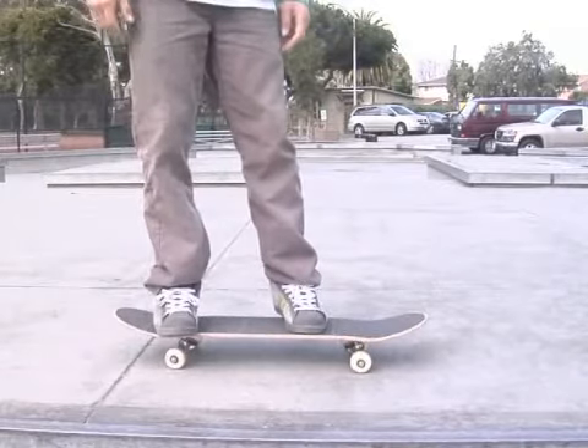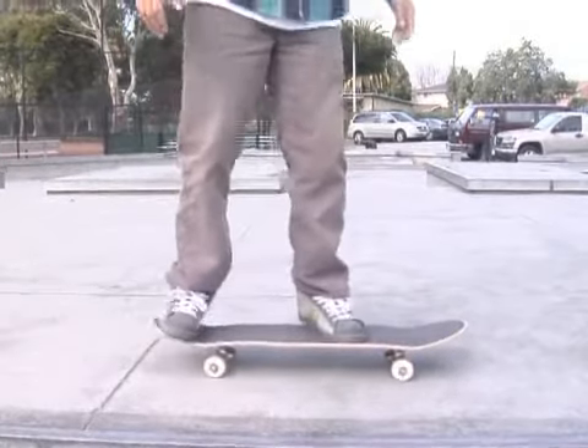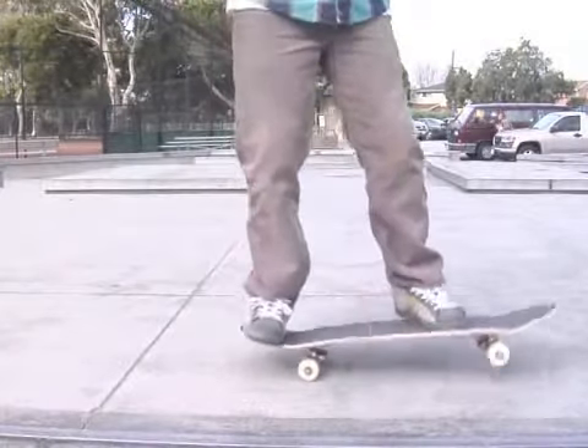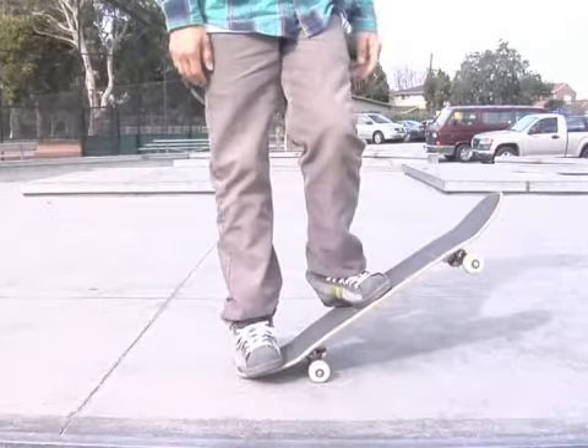You can also do grinds like backside 5-0 grind to shove-it out, and that's going to be a different position altogether because you're going to be in a grind position. So your feet may be up as far as over the bolts, or your feet may be as far back as the middle of the board.